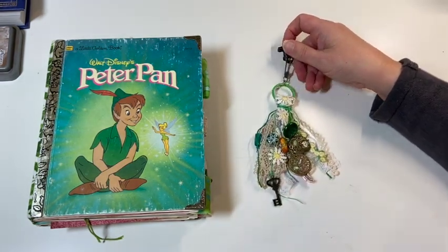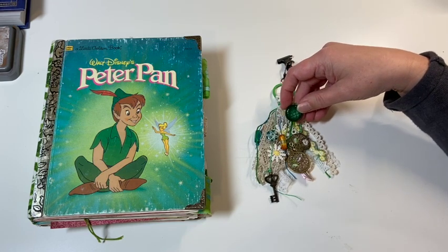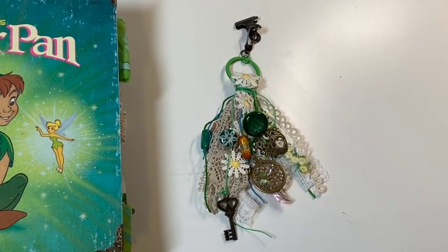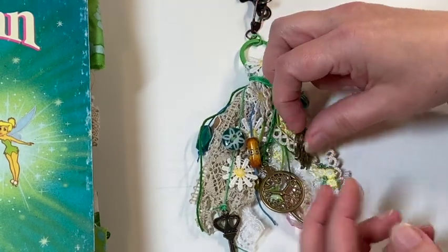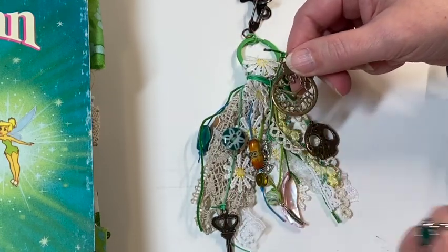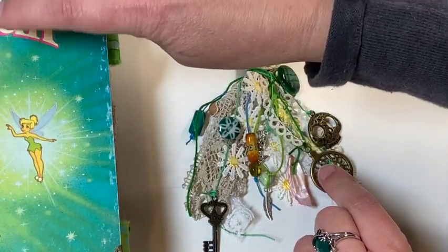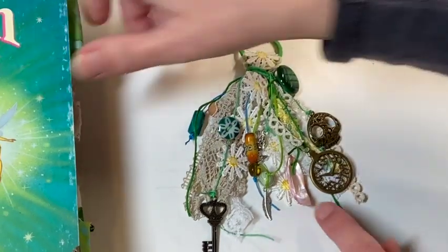So this is the spine dangle — I'll clip it on in a minute. I have this beautiful vintage button, a skull which I thought was fun to go with Skull Island, and a clock — kind of a nod to when they go past Big Ben in London. And then this is just a pretty pink shell, kind of a nod to the pinks in the book cover and back cover. So you have a little bit of pink here and pink here — I thought that would just accent nicely.